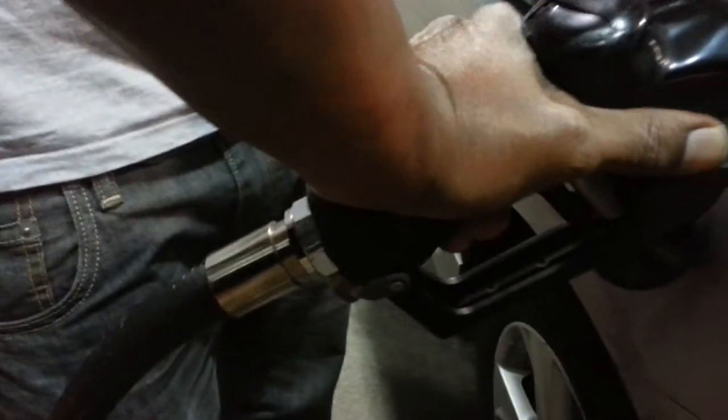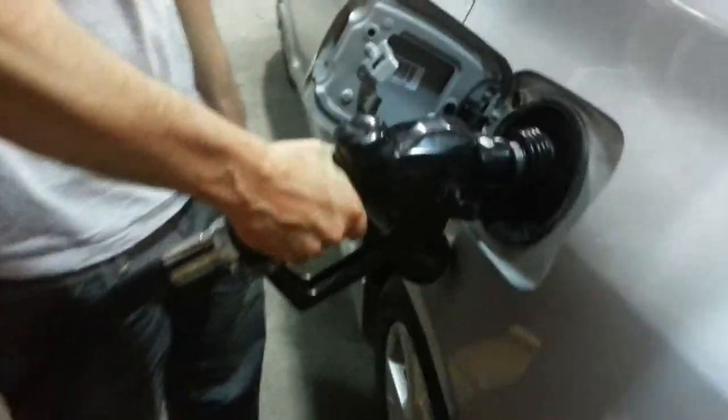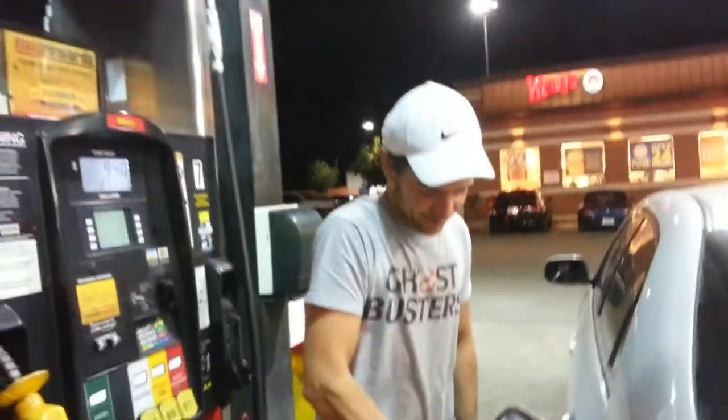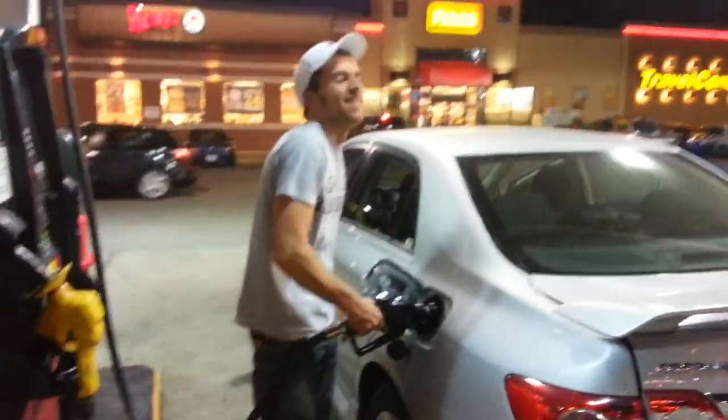Now put your hand there. There. Squeeze up. Good, all right. And keep it pushed in. There you go. This is cool. I don't have much experience, but you can fix it too hard. Well, it's the first time for everything.